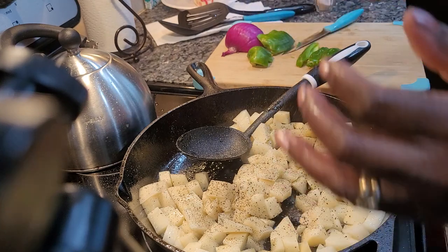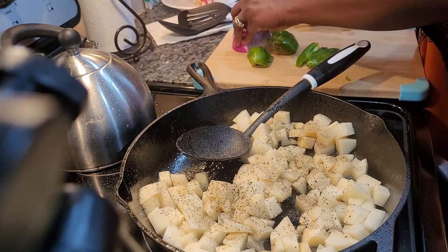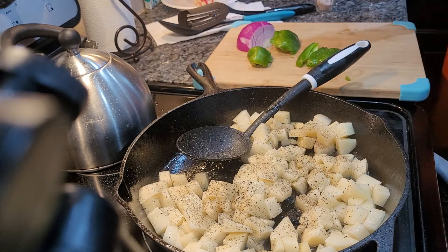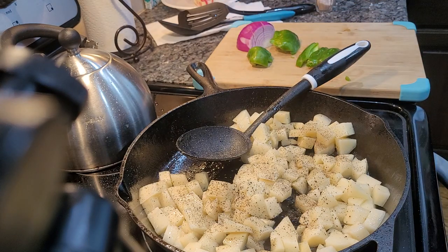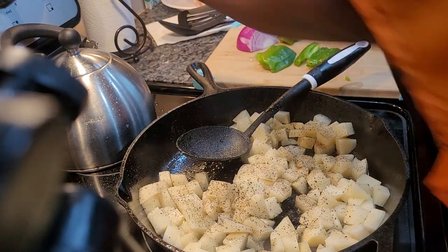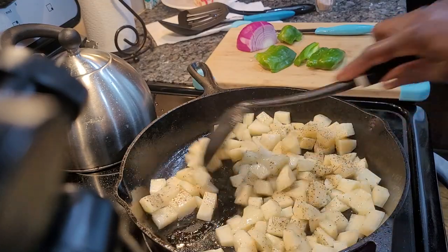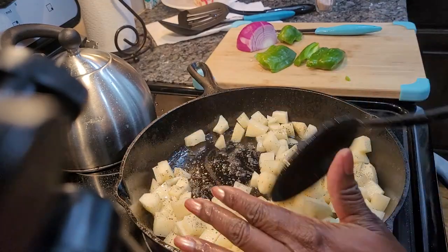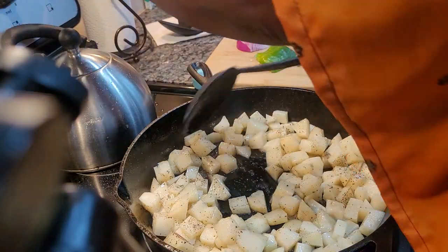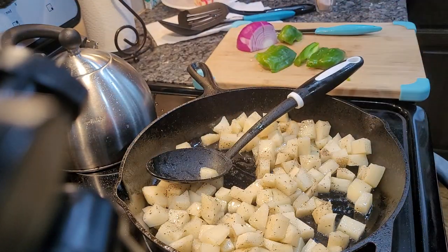These are your potatoes with the onions and bell peppers. I already washed my onions. I am going to put a few bell peppers in there. And I am going to tell you, these have to really cook, so you may have to put more avocado oil.